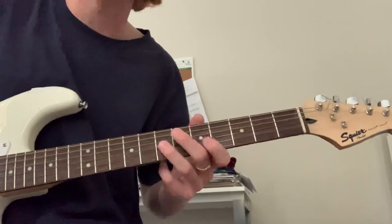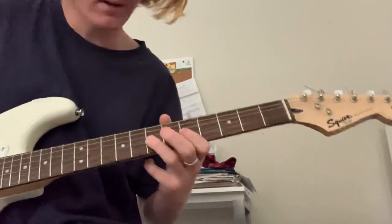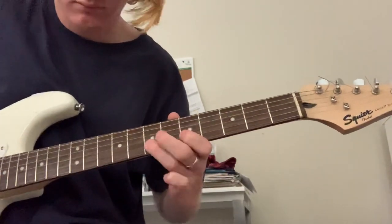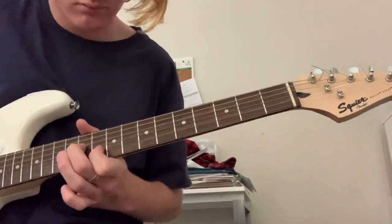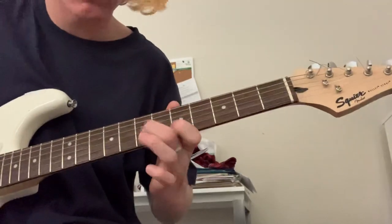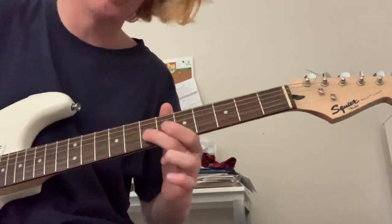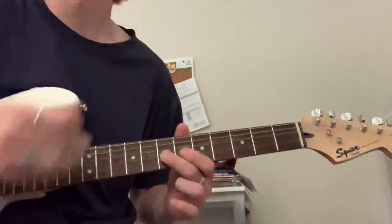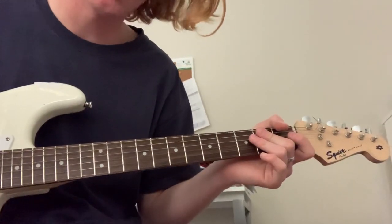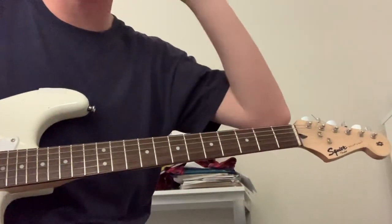And it goes like this — half step down by the way. So it goes like this. Alright, that's the intro. You can do it without the effect, but that's obviously how he does it.